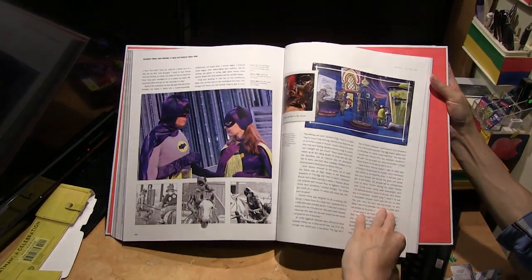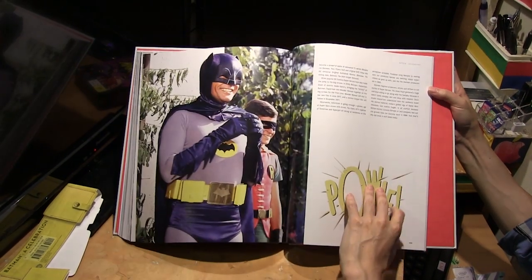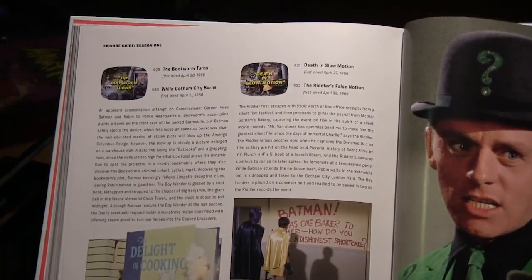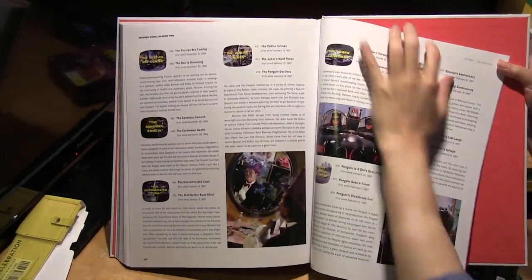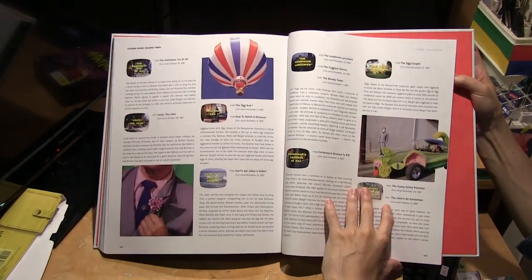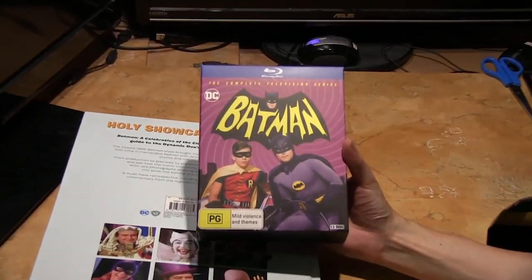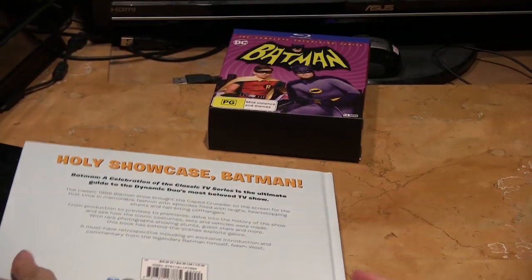Then we get to season three, the last season of the show. At the end of the book there's an episode guide to all three seasons — all 120 episodes, as you can see. This would probably go well with the complete TV series on Blu-ray as a companion guide while you're watching.